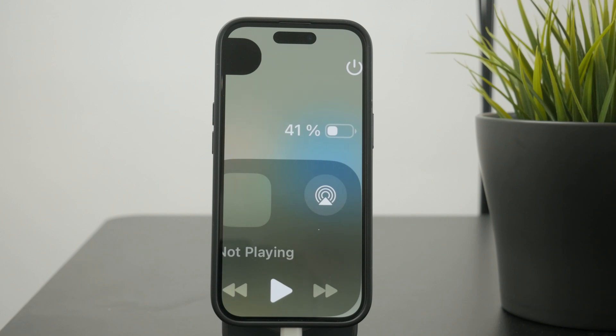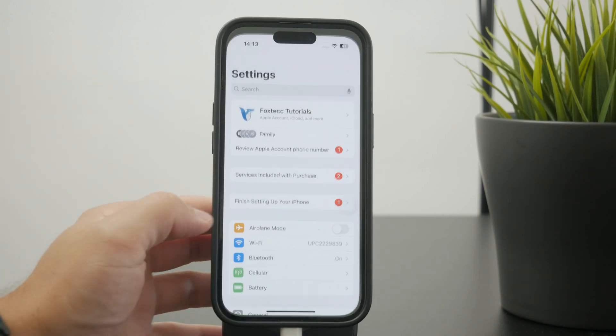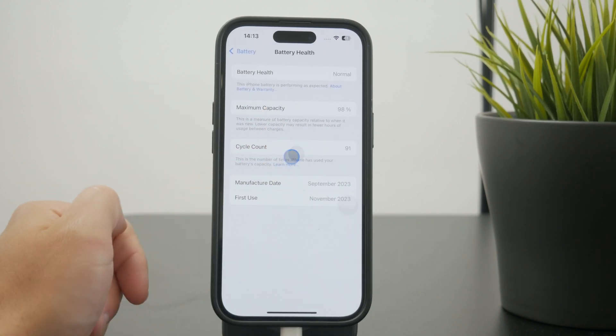Nothing really bad is going to happen to your battery even if you kept using it 24/7. In fact, it might even be beneficial because it can prolong the battery cycles, so perhaps your battery can last one and a half days instead of just one. So you need to charge the phone less.